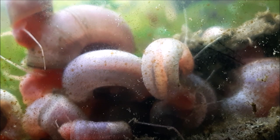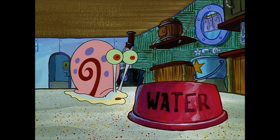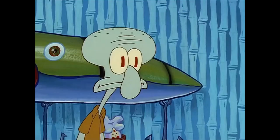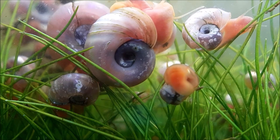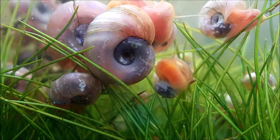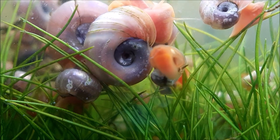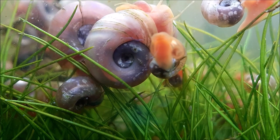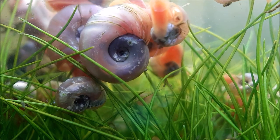They can live in basically any water condition. While the ram's horn snail, like most snails, does prefer a harder water environment, in softer water you'll experience shell pitting — little holes in the shell because there's not enough calcium or nutrients in the water for them to properly produce the shell. Their shells become softer and more delicate, so if you have a predator in the tank, they won't be able to protect themselves as well. But they'll still be able to survive and reproduce in softer water tanks.